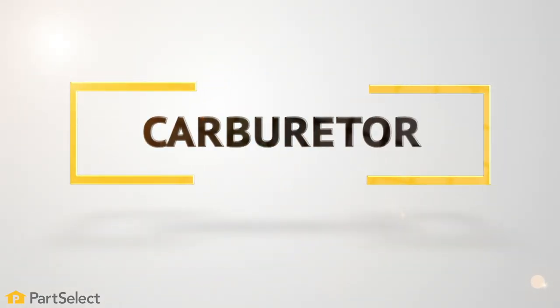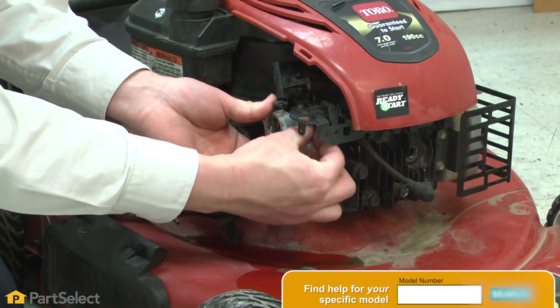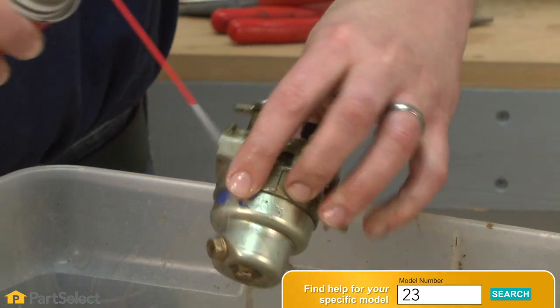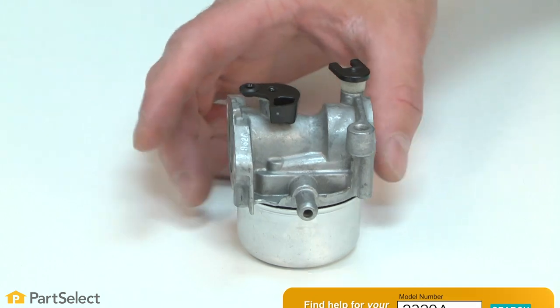Carburetor. Over time, your carburetor can become clogged, especially if you've left fuel in your mower over the off season. Use a carb cleaner to clean it up and also check for damaged or worn components and replace them if necessary.